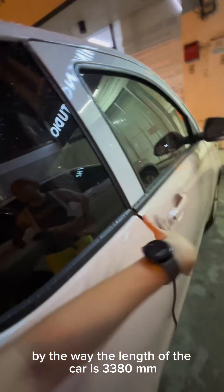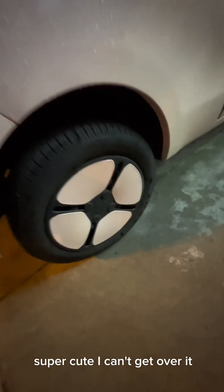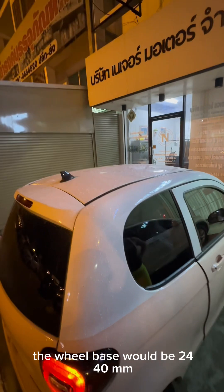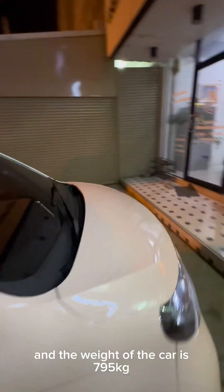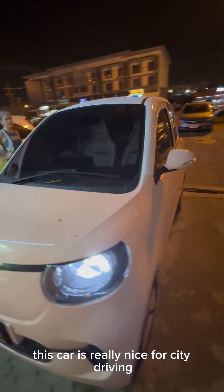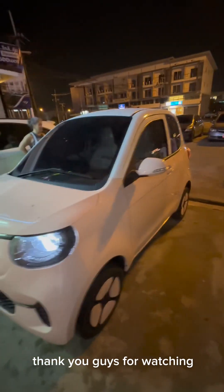By the way, the length of the car is 3,380 millimeters and the width is 1,499 millimeters. Take a look at the wheel — super cute, it matches the color of the car. The wheelbase is 2,440 millimeters, the ground clearance is 150 millimeters, and the weight of the car is 795 kilograms. This car is really nice for city driving and you get to save a lot of money, as petrol is very expensive nowadays. That's it guys, thank you for watching, don't forget to subscribe!